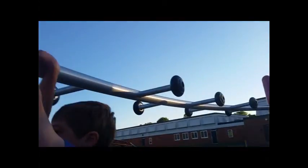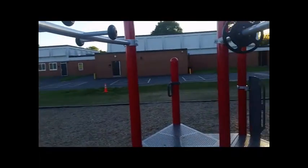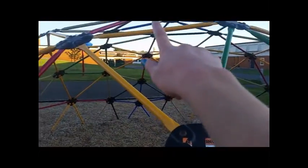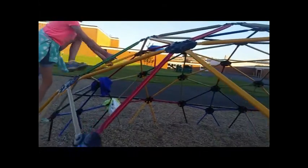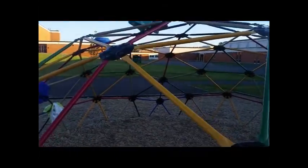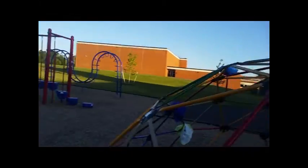Then we're going to go over these monkey bars, over the top of the monkey bars, and then up to that center right there. Eden, you just show us how. You go all the way to the top and then back down.